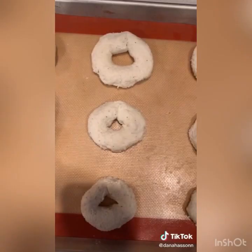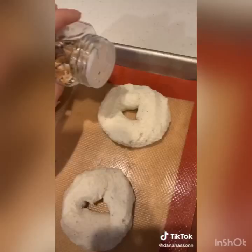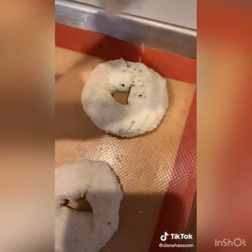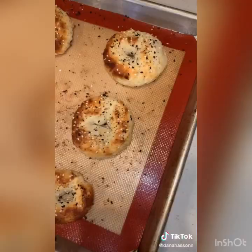Now I'm taking the everything but the bagel seasoning and we sprinkle on top. Should look like this. Let's see what happens — I'm gonna put them in the oven. Should look like this. Now I'm waiting about 10 minutes so they cool, and we're gonna do a taste test.